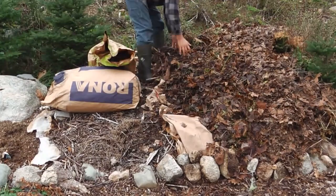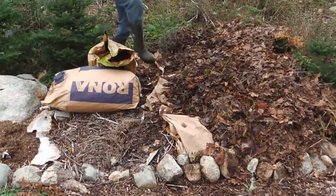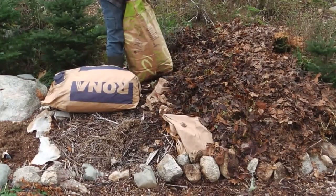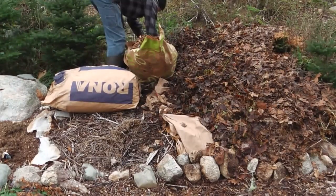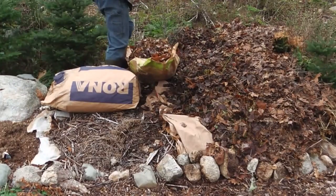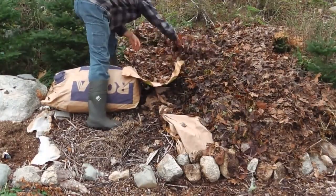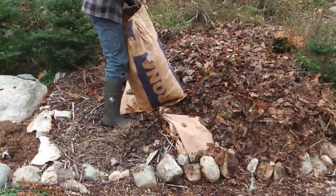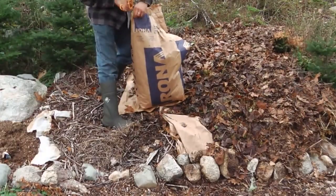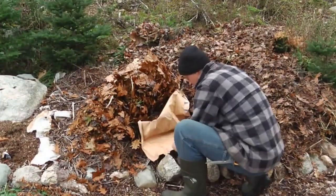All you're doing is putting it on. I cut the bags the way I do because it's just easier — cut down each side of the bag, splay it out, and push the leaves out leaving a bit of a lip so you can overlap the next layer. Your layers should overlap at least six inches, at least. It might look like a lot of leaves, but this will compress down and be almost nothing by next spring.